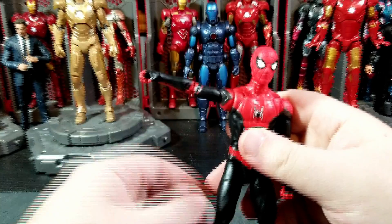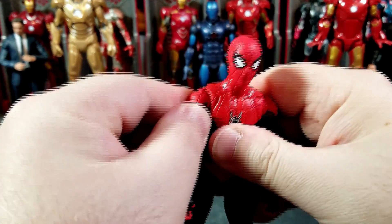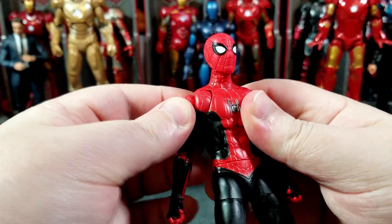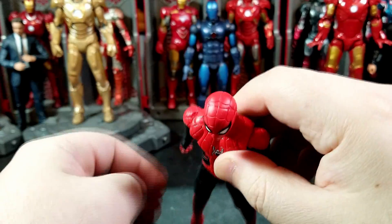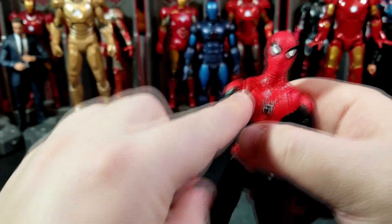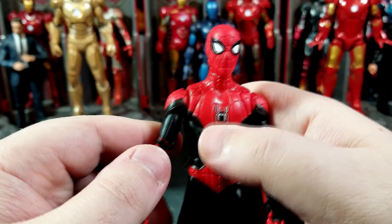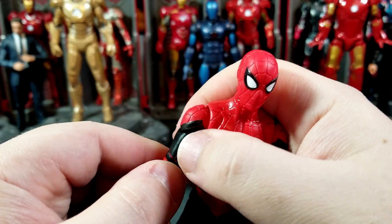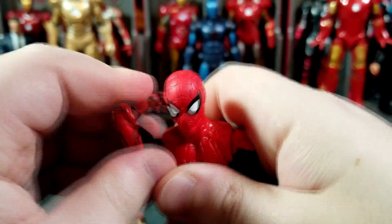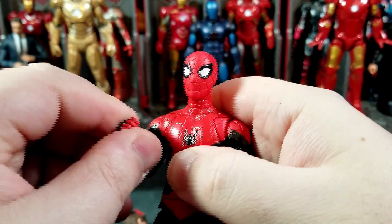How's the articulation? Arms go that far forward, they do a full 360. You've got a butterfly that gets you that far forward and that far back — not very far but enough to get him in some better poses. He does have an upper bicep cut. The zombie hunter Spider-Man from yesterday's review didn't have the butterfly, so this one does. I think most of the Tom Holland ones do.